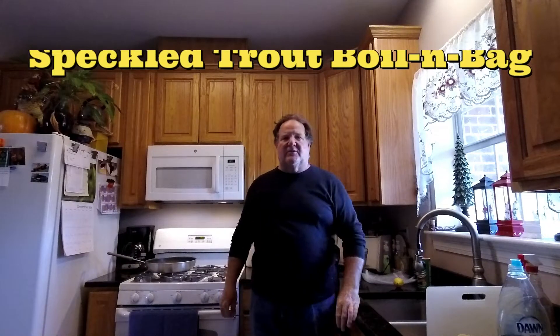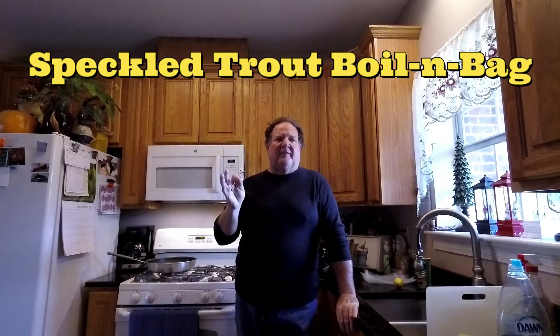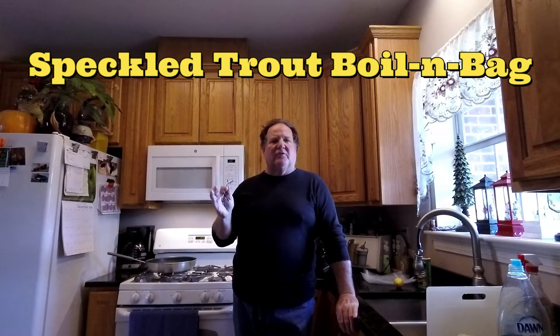I've had a really successful day fishing, so I'm going to show you how to prep speckled trout fillets the day you fillet them so you can have a quick, clean meal with no mess. This is how I prep big speck fillets for cooking in the future.